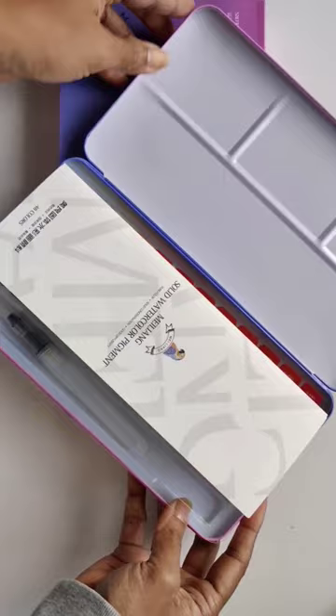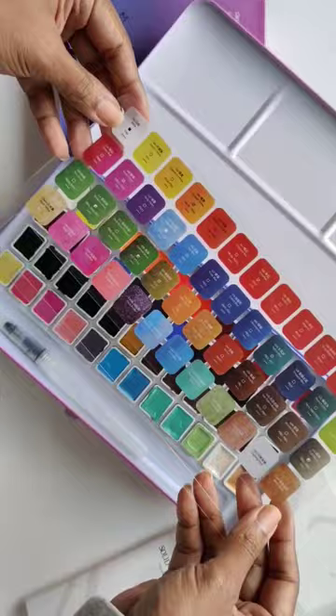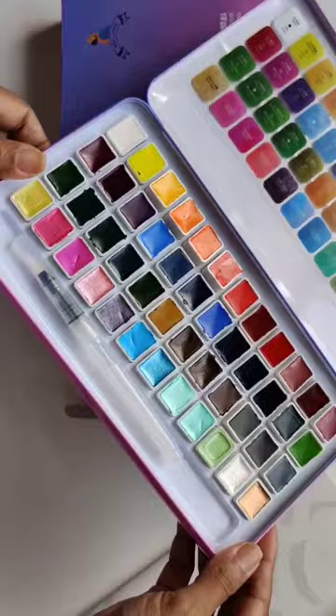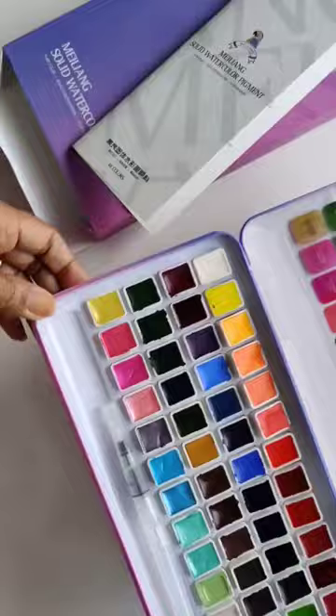This is where we swatch, and it comes with a lovely plastic swatch chart as well. Here are the colors unwrapped, and look at that — there's a whole row of metallics as well.